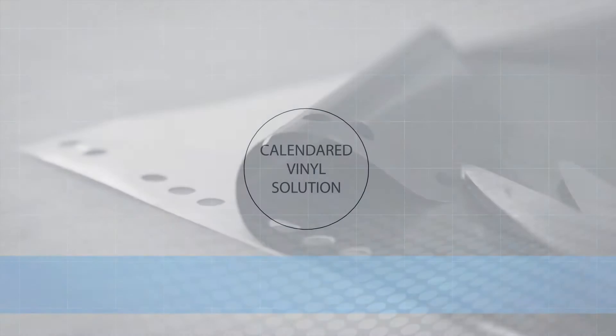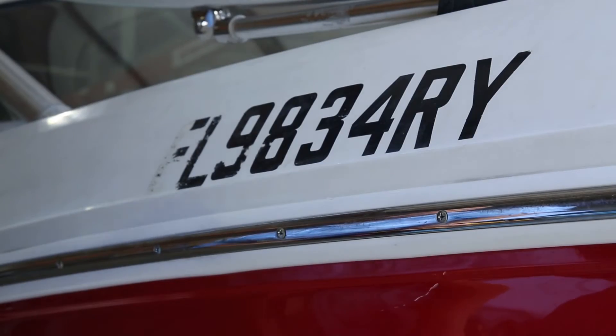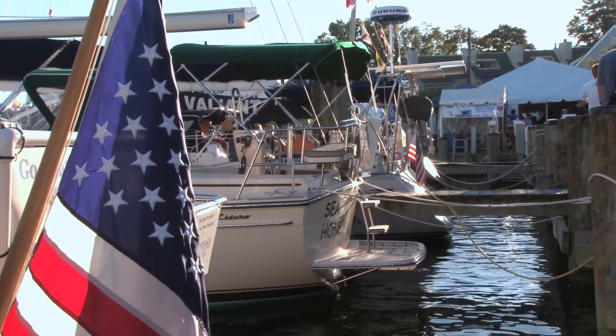Standard calendared vinyl is a smooth, glossy vinyl formed from a ball during the manufacturing process and stretched into sheets for use when we produce your vinyl lettering or graphics. Standard vinyl will shrink over an extended period of time, especially in the sun, because of the stretching process during manufacturing.